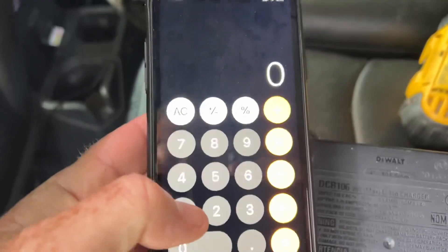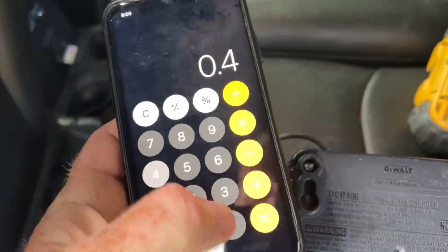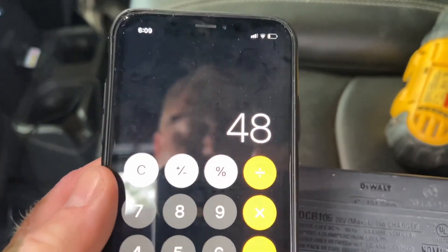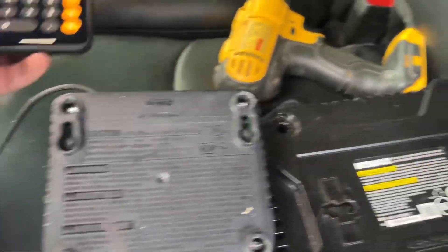So if we multiply that out, 120 volts times 0.4 amps is 48 watts. So now we know we can plug this charger into that outlet and we'll be able to charge.